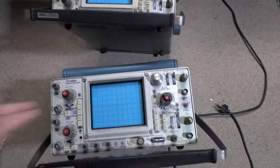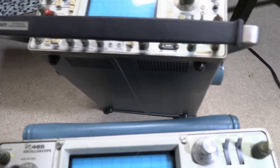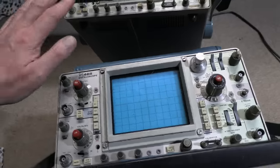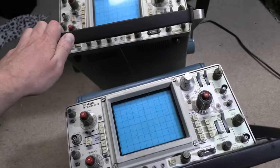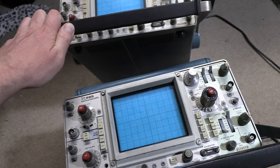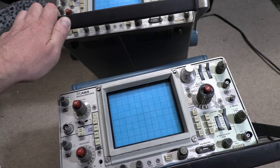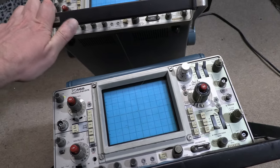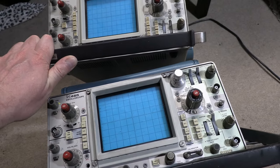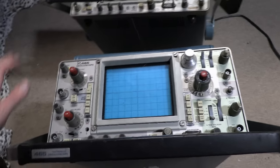I've been teasing getting into doing TV alignments and doing a sort of tutorial series. As part of that, I had to choose a scope. I like to keep things lean and simple, and I just want to have one scope on my workbench. For the kind of work I do — which is pretty narrow, generally radios from the 30s through the 50s, and TVs from the 40s through the 60s — this is more than adequate.